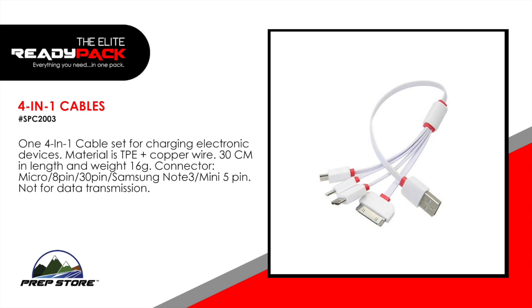4-in-1 cables. A 4-in-1 cable set for charging electronic devices. Materials TPE plus copper wire. 30 centimeters in length and weight 16 grams. The connectors include micro, 8-pin, 30-pin, Samsung Note 3, and Mini 5-pin. Not for data transmission.